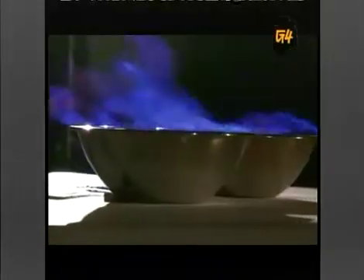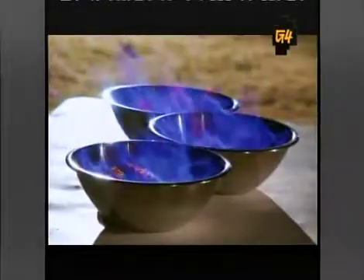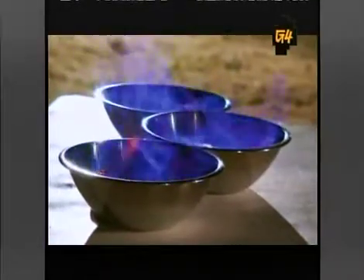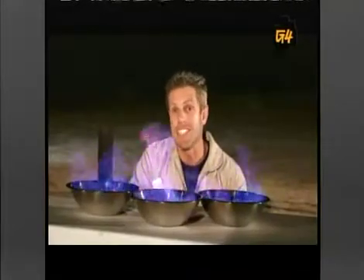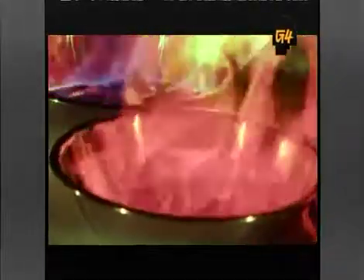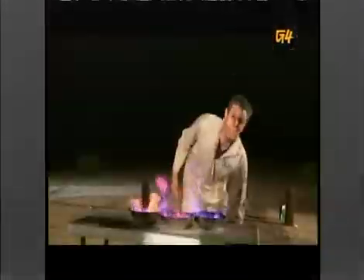Usually when you see fireballs in the movies, it's made with gasoline, which gives a red, smoky color. For our fireballs, we're gonna use alcohol, which burns clear, clean blue. Now, if we add certain chemicals to it, it'll create different colors — like sodium, which gives us a nice yellow color. And lithium will give us a bright red color. And potassium will give us purple. Now that we've got our colors flaming, it's time to get them flying.